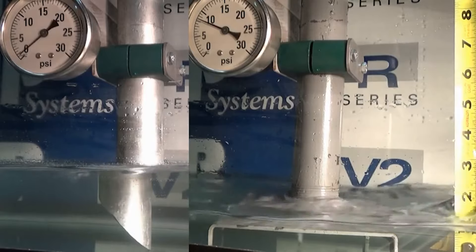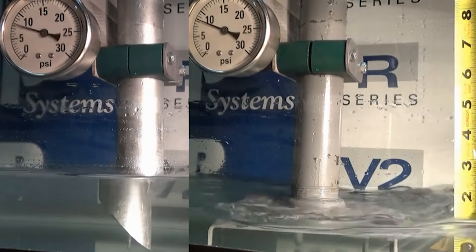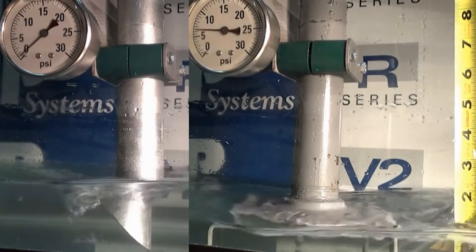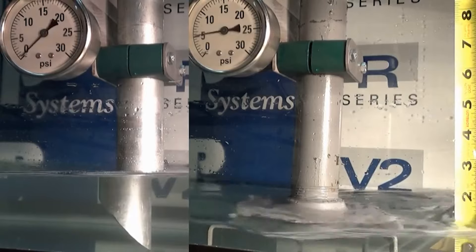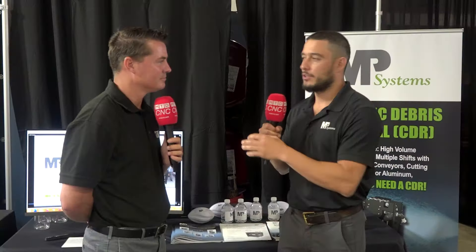What happens to the machines if we don't use filtration? What I like to say is it's like running your car without an oil filter — you're taking a dirty fluid and running it through really important components of that machine, which over time is going to wear everything out. It's going to shorten your tool life, your machine life, and just wreak havoc on everything. You wouldn't run a car without an oil filter; you shouldn't run a machine tool without a filter either.